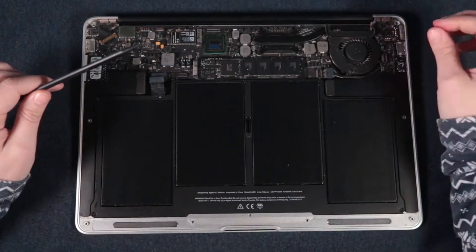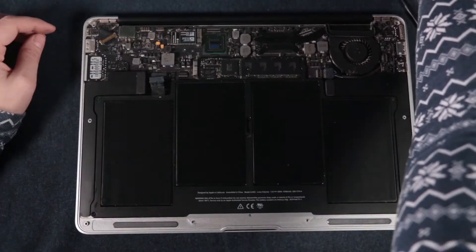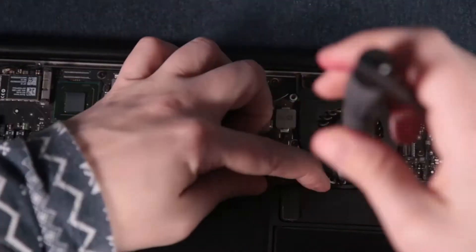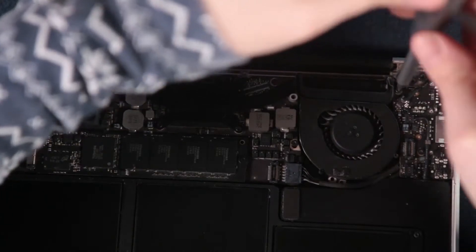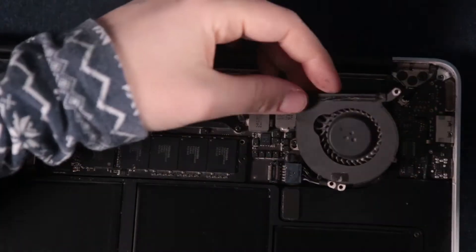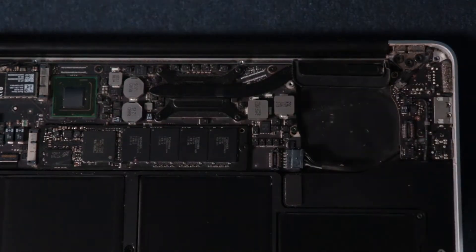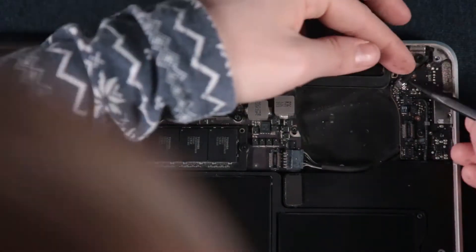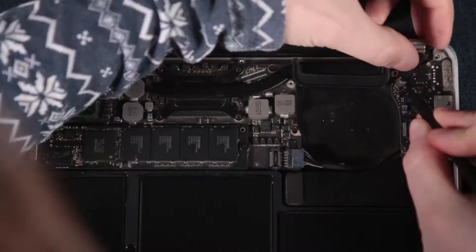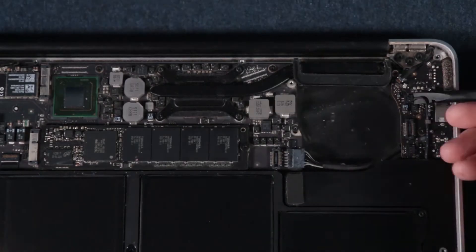This disassembly is basically just unplugging everything and unscrewing all the parts so you can take them out and eventually get to the keyboard. Here I'm unscrewing the fan and cooling system. At the beginning I was very careful not to tear something while unplugging, but eventually you get the feel of how much strength you need to pull things out, and after that it's really simple.